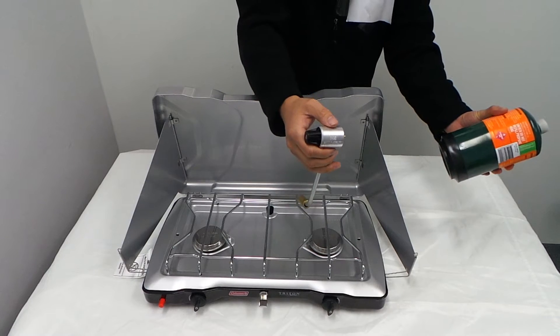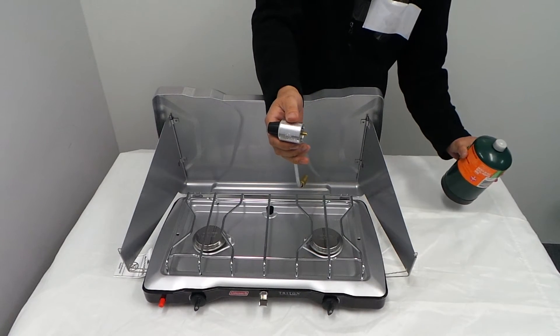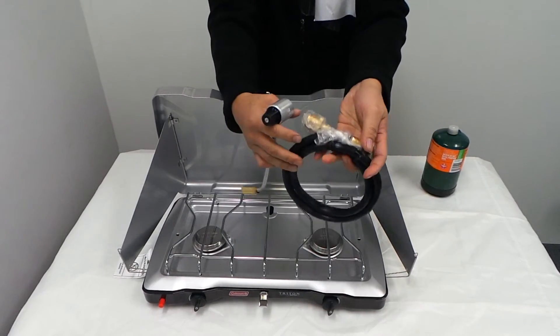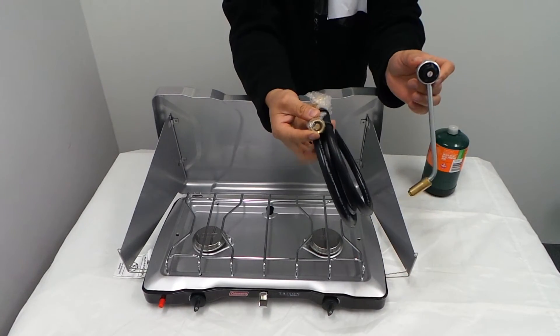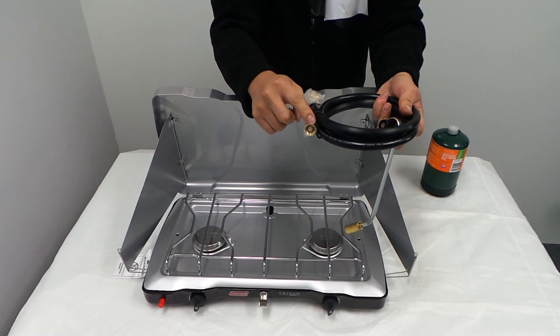If you don't want to use one of these and you want to use gas bottles instead, like the P.O.L. or other gas bottle, they do give you one of these. This is the one that goes in there — this goes here, and this part here goes to your gas bottle. Now if you want to use a P.O.L., you need to buy an adapter for P.O.L. fitting.